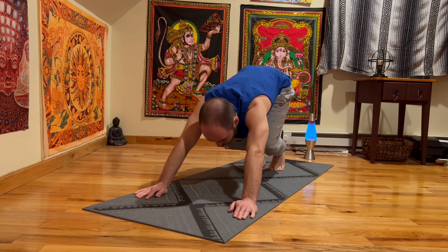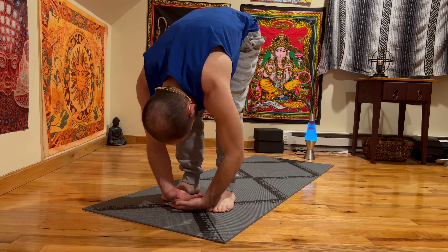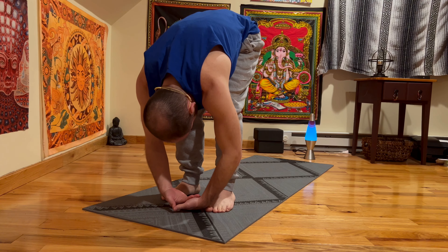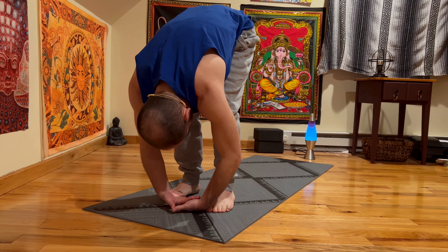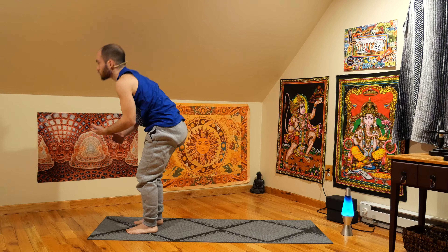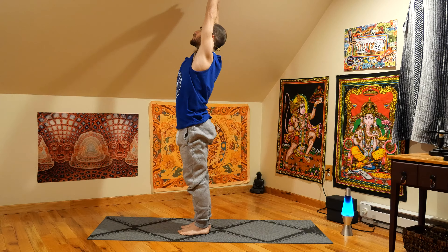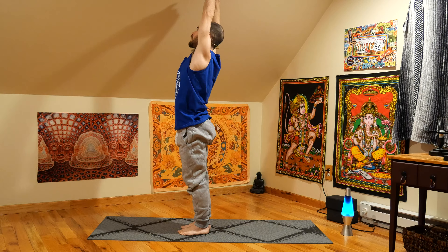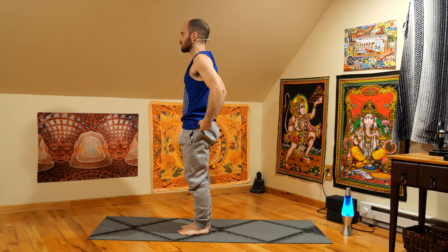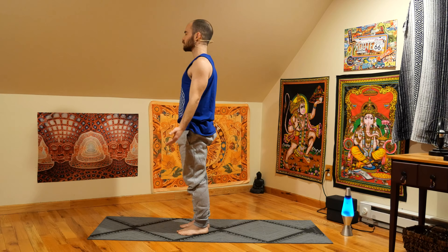Inhale, let's bend the knees, look forward. Exhale — step, hop, or walk to the top of your mat. Just hang out here for a second. Shoulders are heavy, head is heavy. Letting it all go. Inhale to a flat back. Exhale, we fold. Inhale, reverse swan dive all the way up. Actively reach — try to touch the ceiling. Maybe pitching from left to right, stretching out the spine and the back. And then exhale, palms by your side. Tadasana. Just finding that connection with your mat and that sense of grounding with the earth.